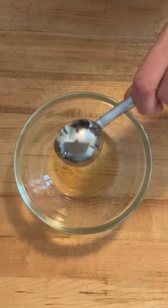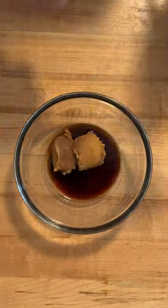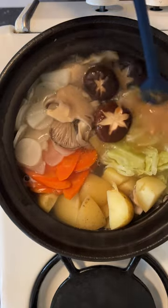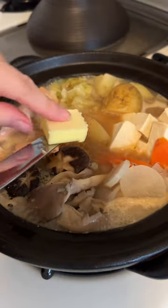The miso sauce is made with mirin, soy sauce, and miso, and added once all the ingredients are cooked through. Hot pot is such a quick fix — it's perfect for casual gatherings or busy weekday meals during winter.